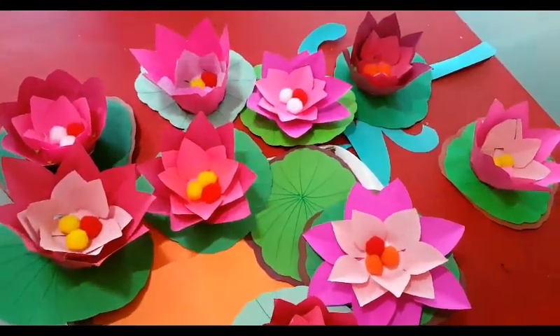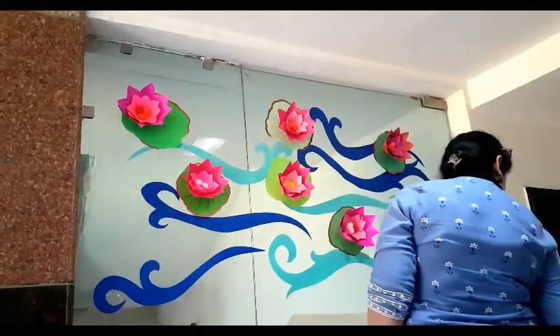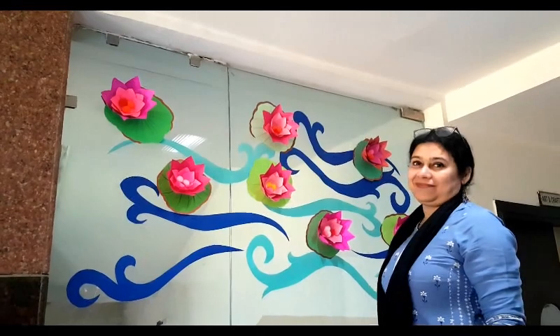Please, if you like this art and craft activity, do like it. Subscribe to our channel if you haven't already. I'll see you again next time. Bye!